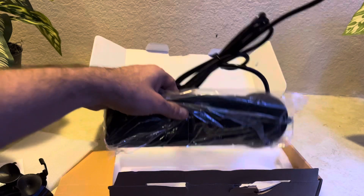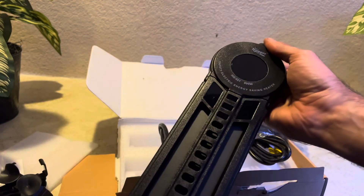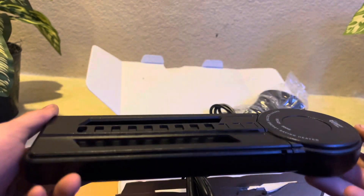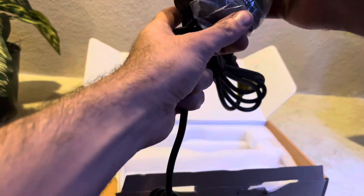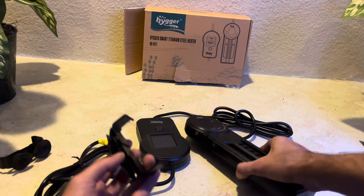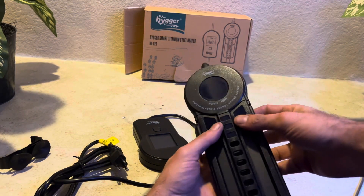Before we did that, we wanted to do this unboxing and get this inside the tank to start heating it up at least for our live plants. I must say having a titanium heater has a great feel to it, guys. This heater is next level in feel, and it was wrapped really well. I'm going to show you in the next clip how we install it and get it inside our 65-gallon freshwater tank.